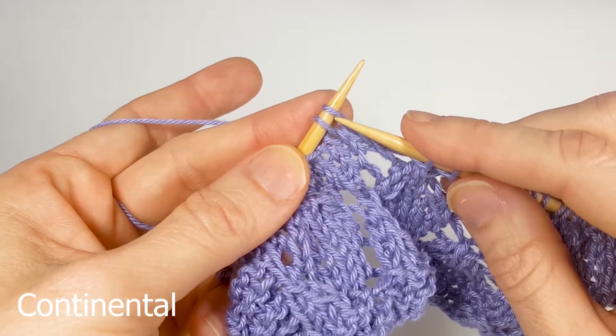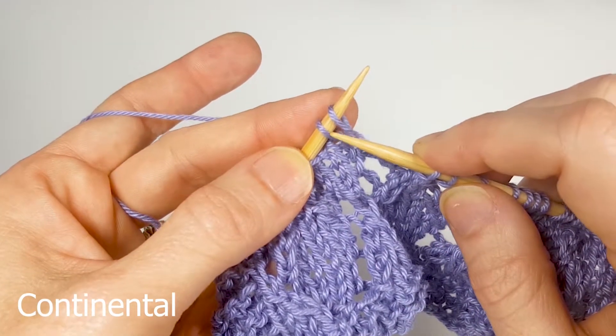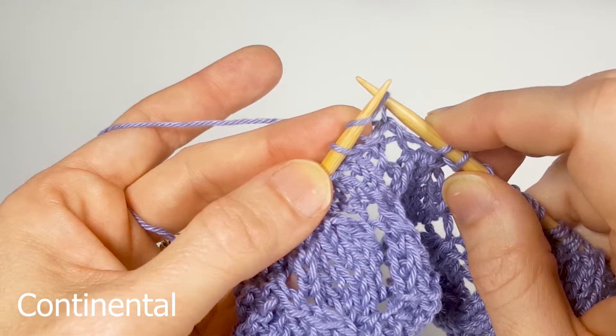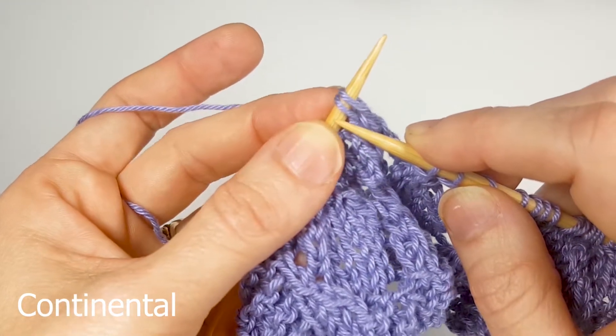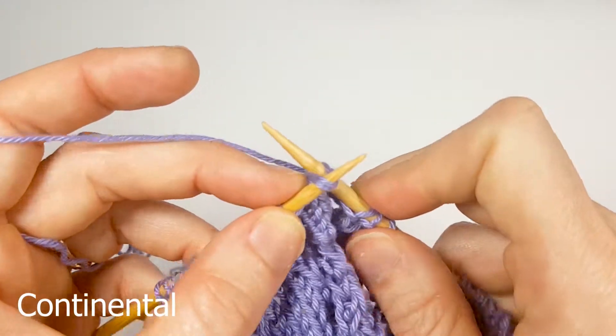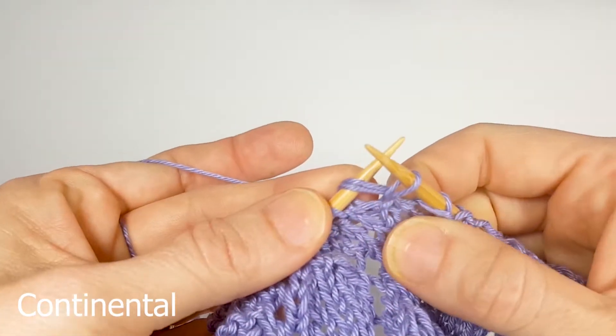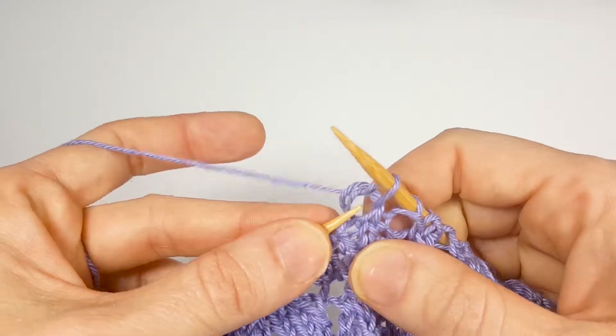You're going to do exactly what it sounds like — you're going to knit two stitches together. With a normal knit stitch you put it through one stitch on the left hand side, but for knit two together you go through both stitches on the left hand side and pull it through both stitches.